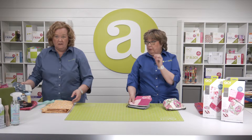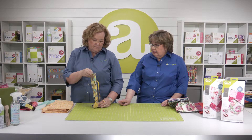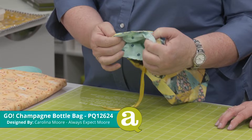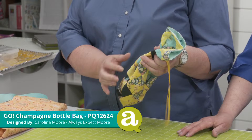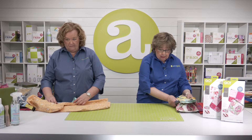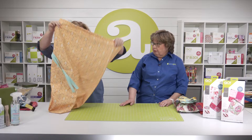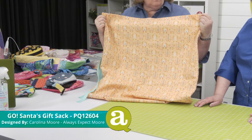Then we've got her fat quarter grocery tote, and her champagne bottle bag. I love this one — she's got little quarter square triangle units, folded it inside out and stitched it so it doesn't have a ridge on the side. She stitched the ribbon in it, so you just pop the bottle in and tie it around, and you give them a reusable bag. And then we've got her Go Santa Sack — I made a bunch of these for Christmas and collected them all back to use again next year. They're big and you could personalize them with names.